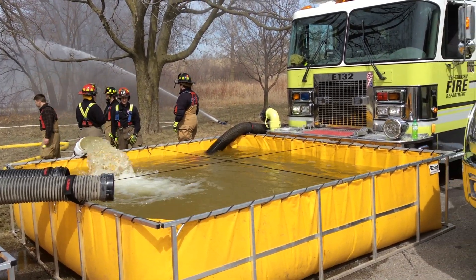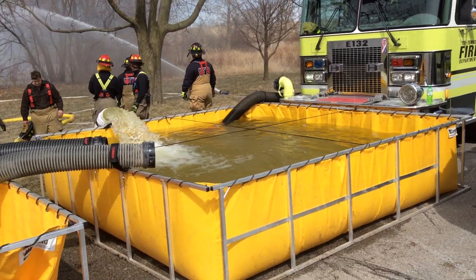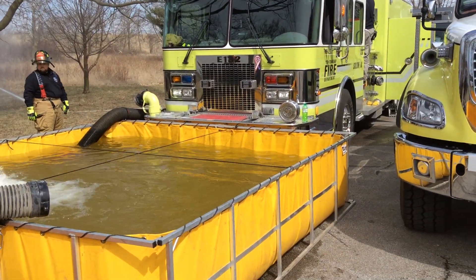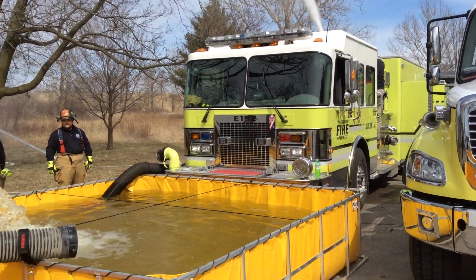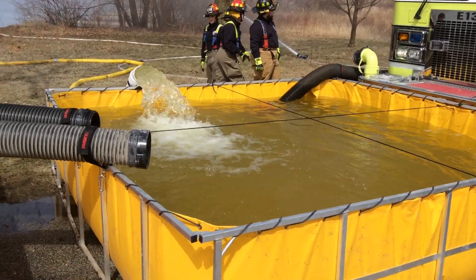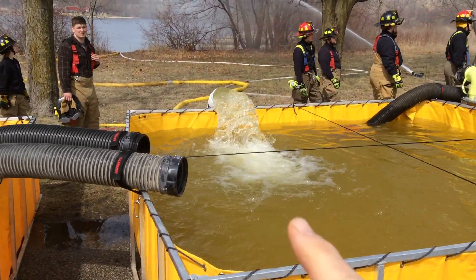We've got turbo drafts up and running here in Iowa. I want to get the lowdown on this. So basically it's almost a 50-gallon car. It's a full detector and a horse car. It also has turbo drafts. So this is the key of the one turbo draft.